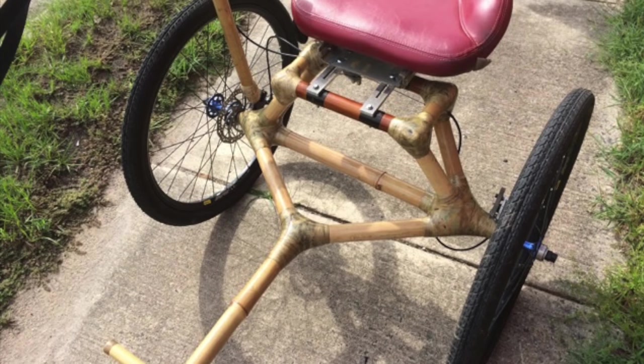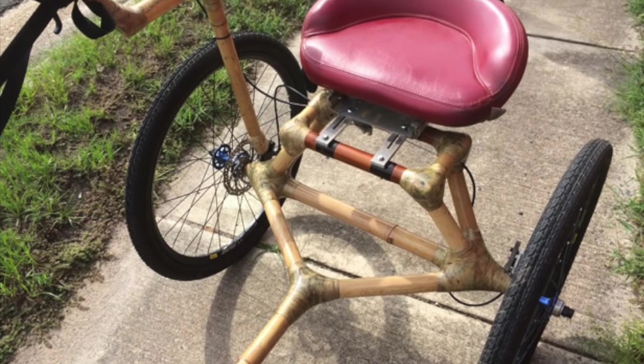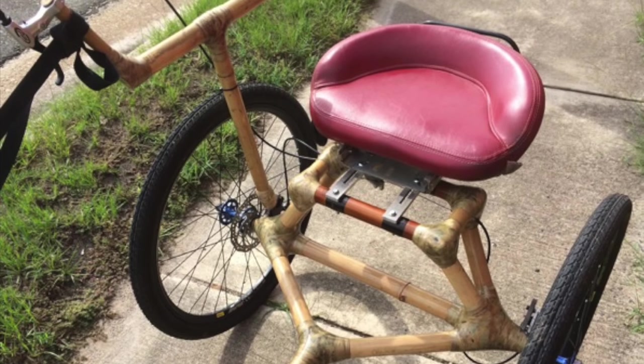I am riding in a bamboo sulky. It is made in Vietnam. This is the prototype — this was a test run.